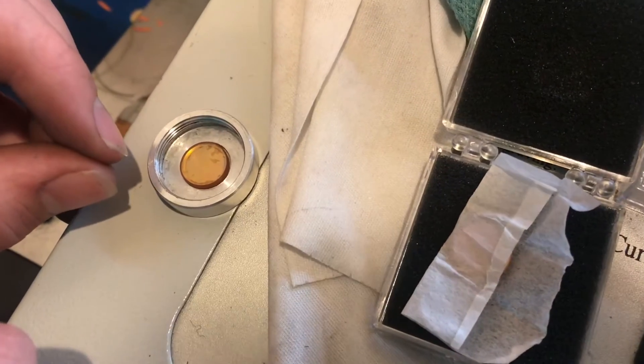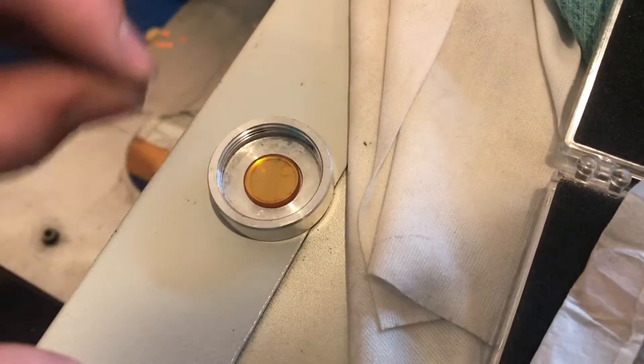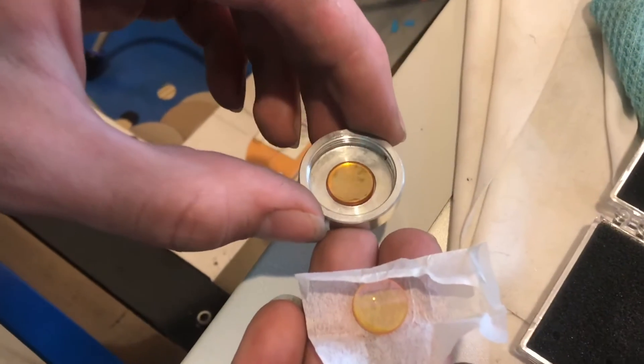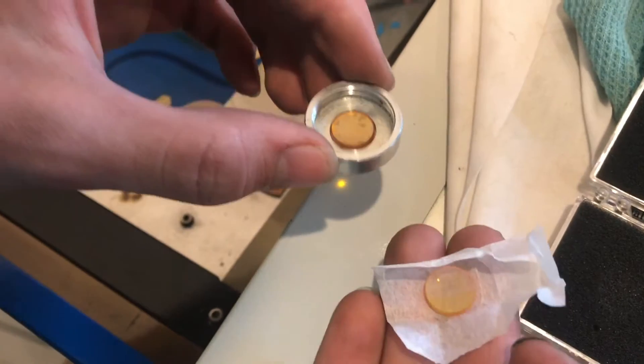Whenever you take out your old lens it's important to notice the orientation. The curve is facing up — that's on the top side — so we're going to put it in that way. You want to try not to touch the lens, and this new one is so much cleaner.